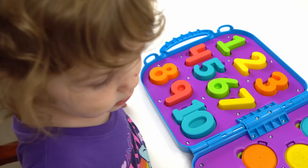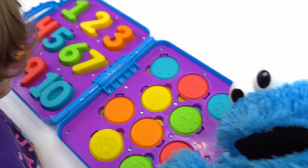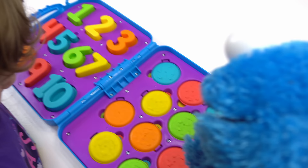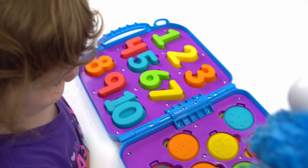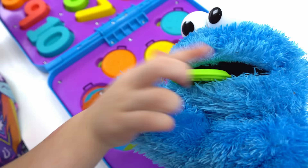Whoa, look at all these cookies! That's so good. Can I have two cookies? There's one, two. So good!